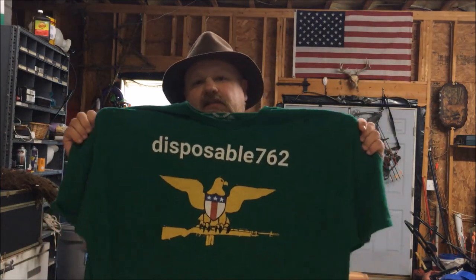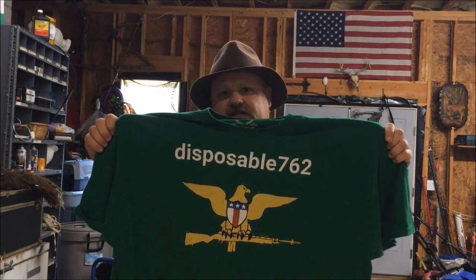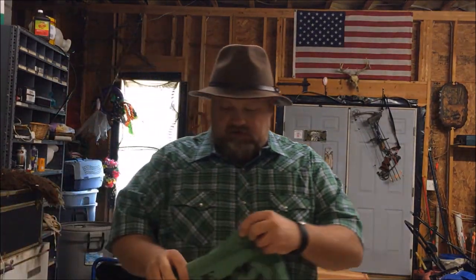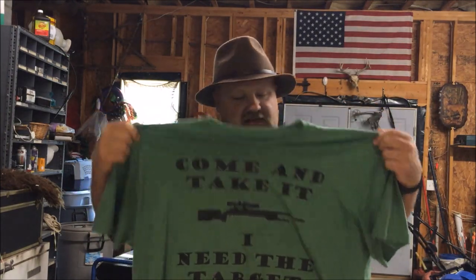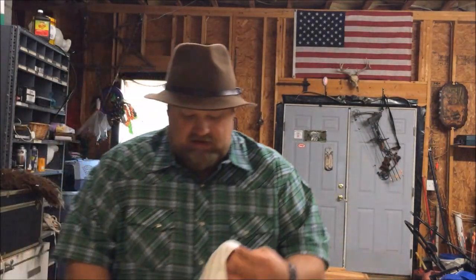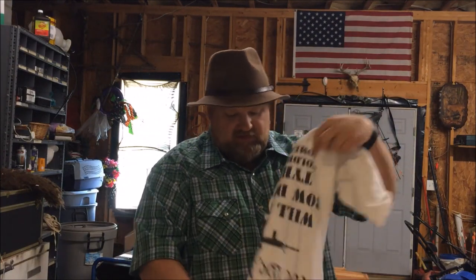At tpublic.com — if you go to the search bar and type in Disposable762, you'll be able to find my t-shirt designs there. I appreciate the business, I appreciate y'all watching these videos, I appreciate y'all subscribing, and I'd really like to sell y'all some t-shirts, phone cases, stickers, whatever the case may be. You can select different colors, sizes, women's sizes, and stuff like that.